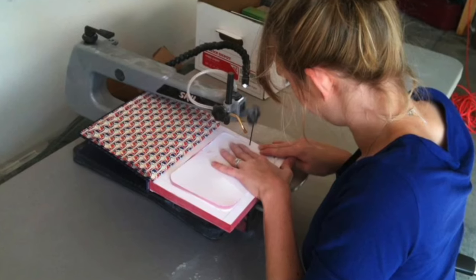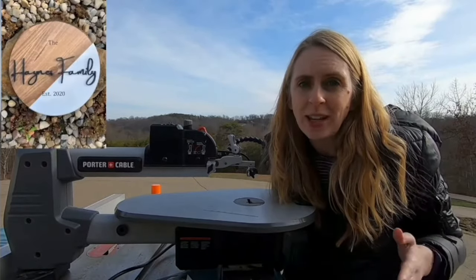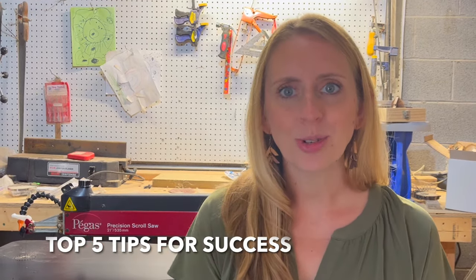Hey, it's Danielle from Wendell Woodworks. If you've seen any of my previous videos, you'll know that the scroll saw is my very favorite tool. While I am obsessed with the Pegas scroll saw that I now own, I have used several other cheaper scroll saws in the past. They are harder to use and can take some more tinkering with, but if you're willing to put in the time, you'll find success and enjoyment. So if you've just started your journey with a scroll saw or are thinking about getting one, this video is for you. These are my top five beginner scroll saw tips to help you get started on the right foot and make your scrolling experience enjoyable and rewarding.